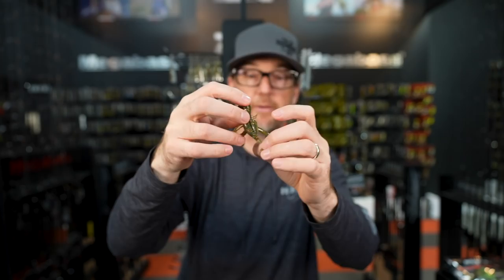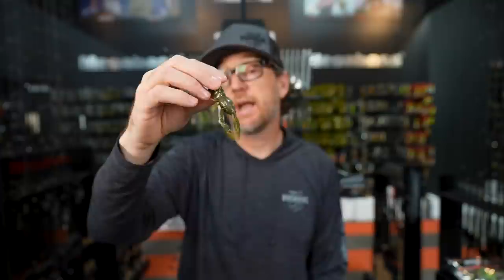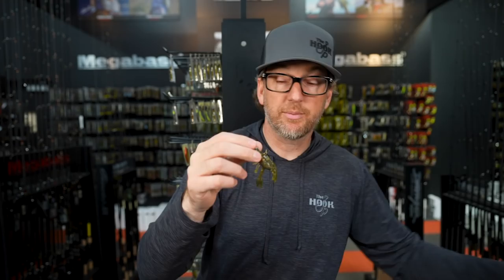If you want to use a bait like this but don't want a Ned rig, put it on a football head — that allows you to fish it a little bit quicker. It's a great way to present something super lifelike on a Ned head that breaks up the monotony of throwing just a TRD or a little straight bait. It's got great colors, a lot of durability, flavor and scent, and it gives you an option to have something in the water that's a little bit more natural as it moves. That is the Nikko Craw.